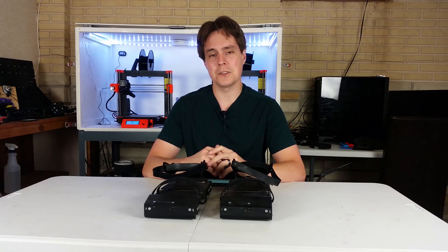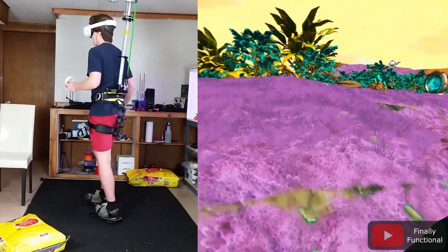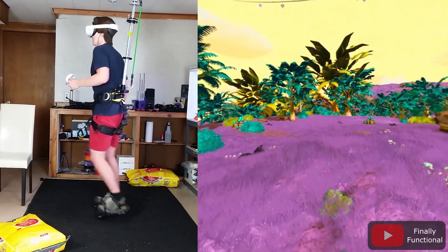Hey, I'm Alex and this is Finally Functional. If you're new here, I'm making VR shoes — shoes that you'd wear that allow you to use your legs while playing VR games.